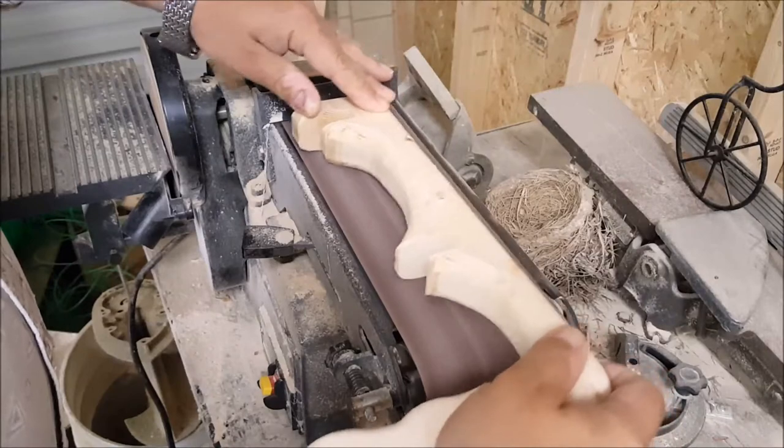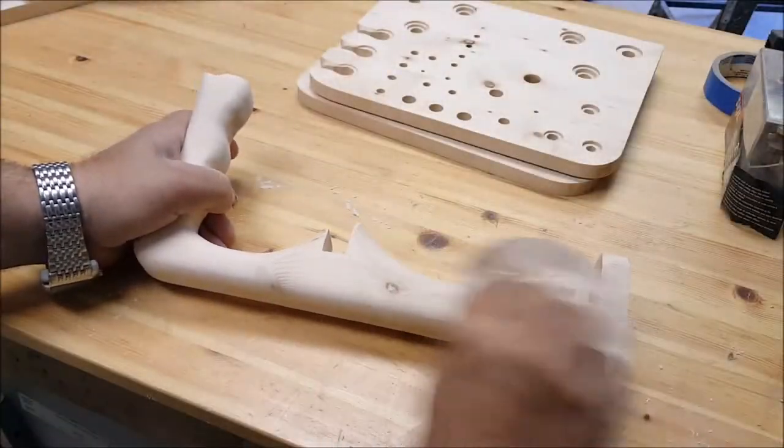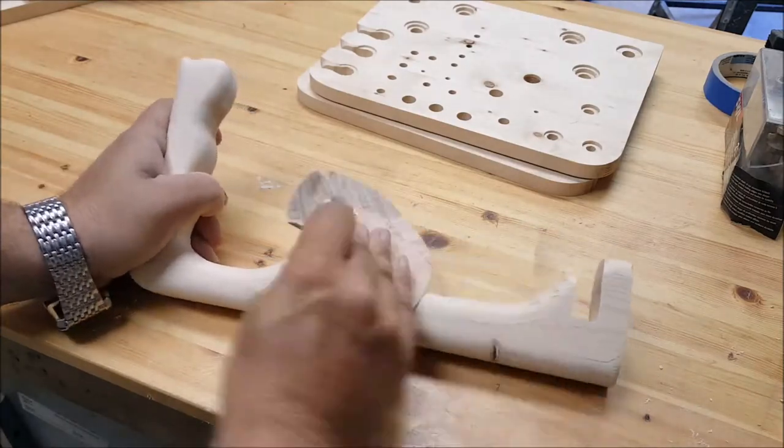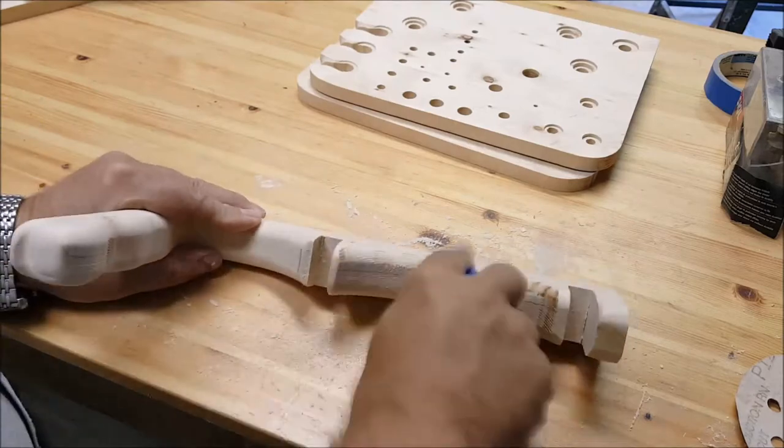There are no shortcuts when it comes down to sanding. Sanding will add a nice soft touch — this is a handle after all. You want the grip to be very comfortable while you're holding it.